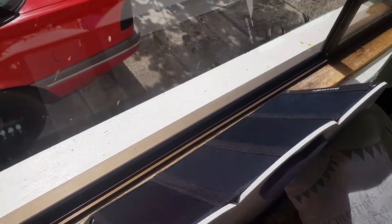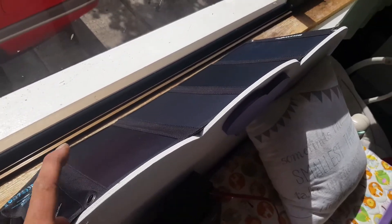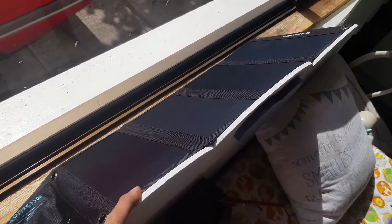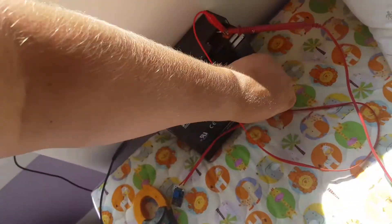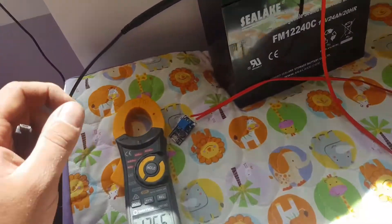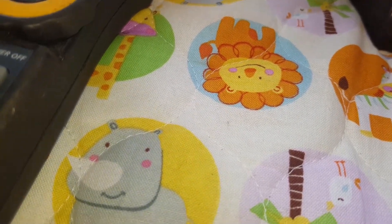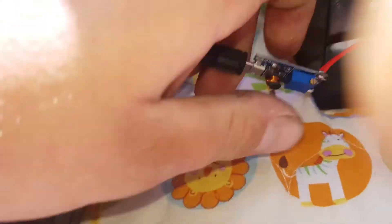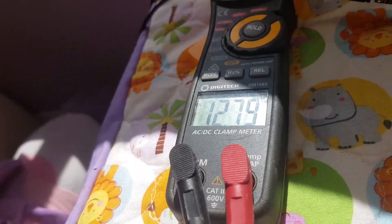I'll try it a couple of times to get a good clip outside, but it's horribly windy today - all you could hear was the wind. So we're in the daughter's bedroom. Got the Blitzwolf 28 watt panel out, the load tester in it. Got 12.66 volts in the battery as of now. Let's put our little board on - plug in the micro USB. And we are away and charging.